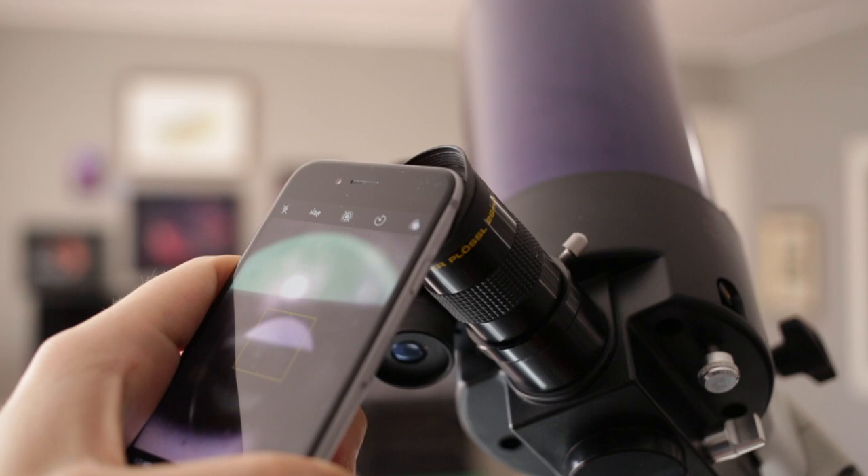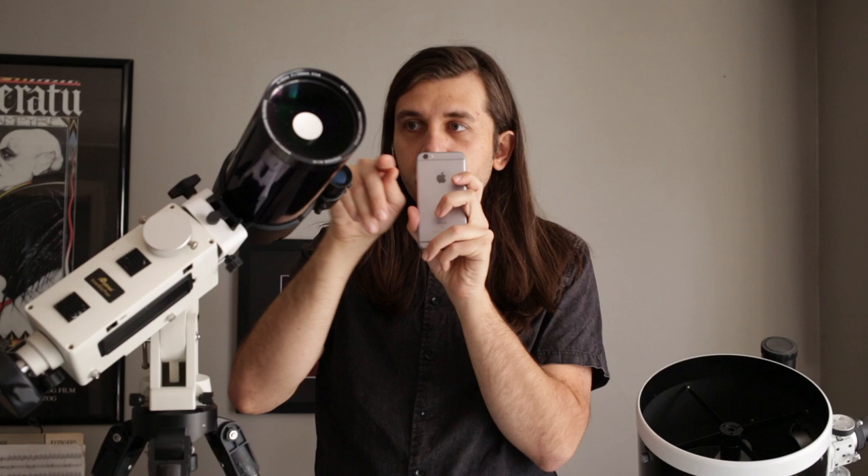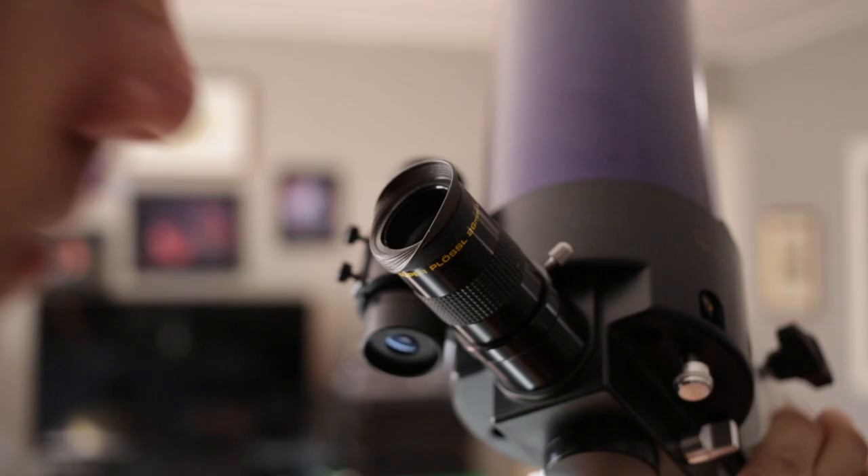There are two reasons. The first is that it's actually really hard just to find where to put the lens so that it's in the right path to pick up what's in the eyepiece. It's much easier when we're just putting our eye up to it, because we can quickly move our head around. The other reason it's hard is because of your hand and arm.